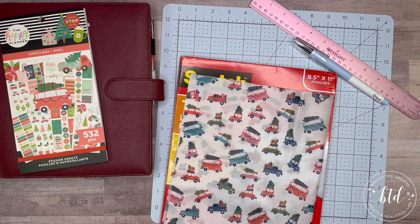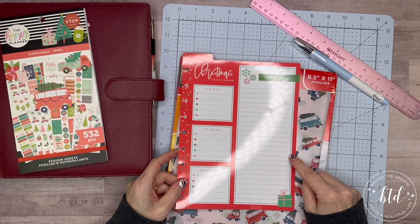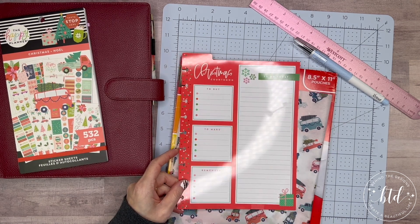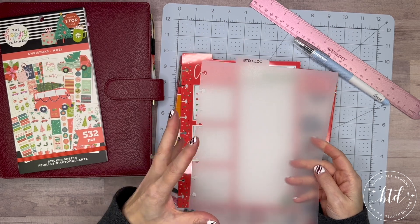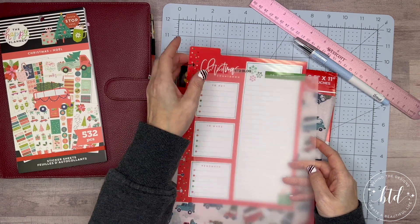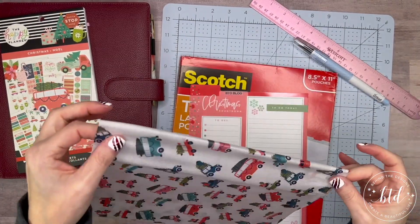I used two dashboards to get the result I wanted. This is the Christmas dashboard that came in the packet — it has a left tab, but I needed a middle tab. So I pulled out one of my clear tabs from my business planner to get that middle tab position, and I lined up my paper from there.